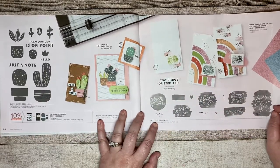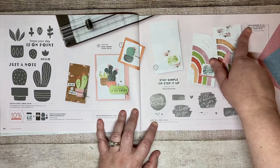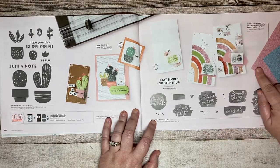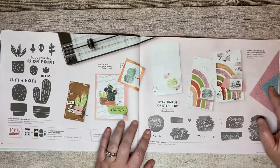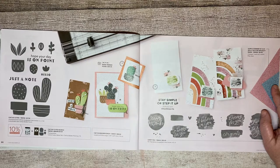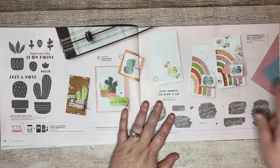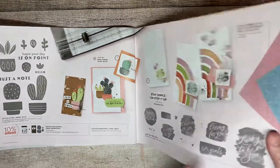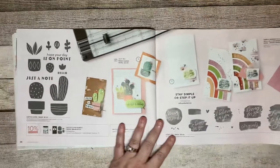Lucky You is just a stamp set. Then there's some Supple Shimmer 12 by 12 paper — please note that the blue in the catalog photo is misleading. When they took the picture, it made it look a lot bluer than it really is in person. It's almost a white-green-blue, very light — not that dark. So just know that.